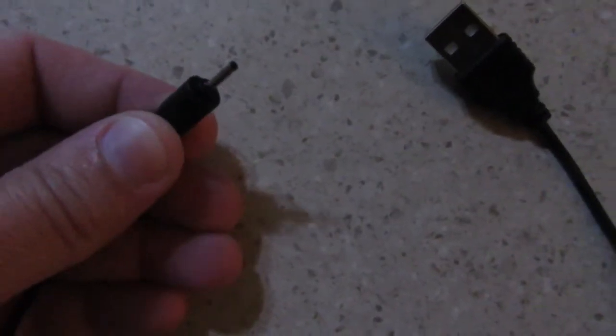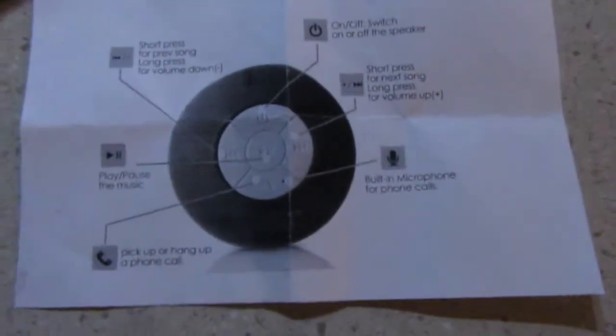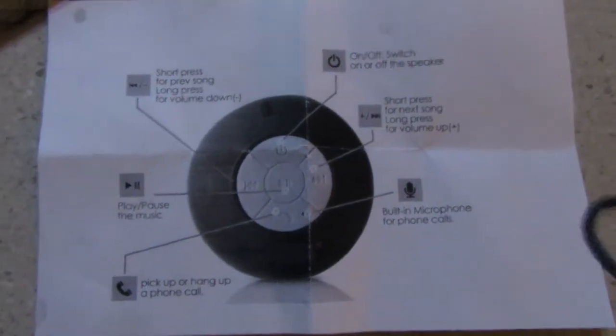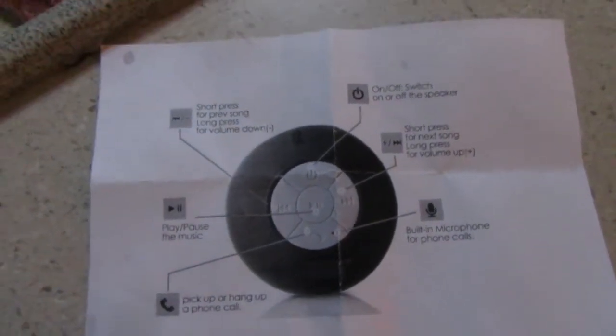The cable has a connector on the end — I don't know what you call that end — but it actually plugs in here. I did already try to film this once but it didn't come out very well, so I'm refilming. You also get instructions which literally just look like a picture printed off the Amazon ad. I'll post a link to that down in the description.